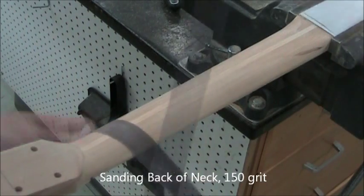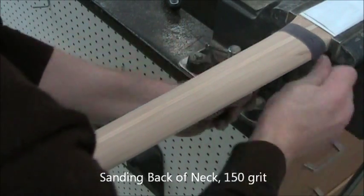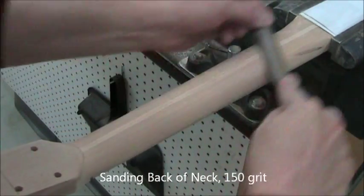Now we're switching to 150-grit. This is optional, but the shoe shine style is a very easy way to clean up your surfaces. You'll need to do that probably five times up and down the neck like that. Don't work in one place — that's the difficulty.